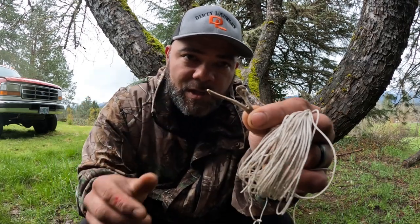Hey guys, Bigfoot here. Today I'm going to show you how to turn this worthless old chicken bone into a useful fishing hook.